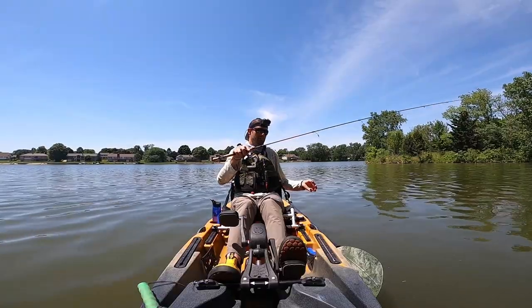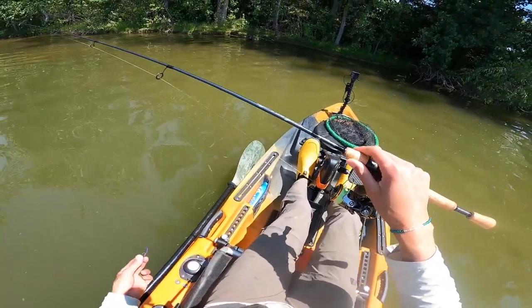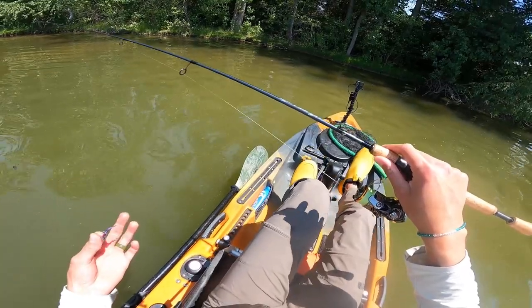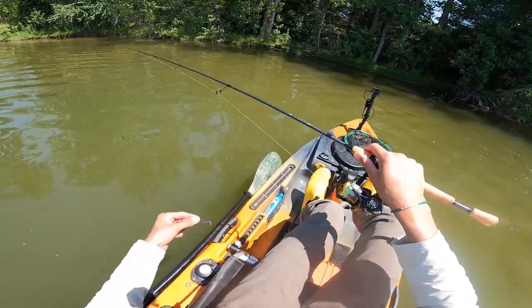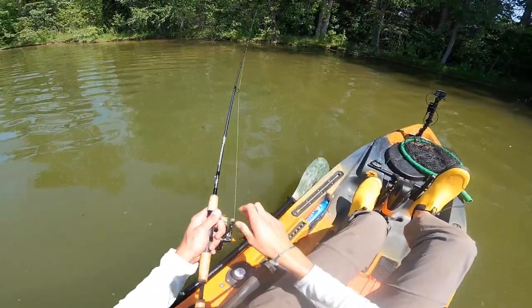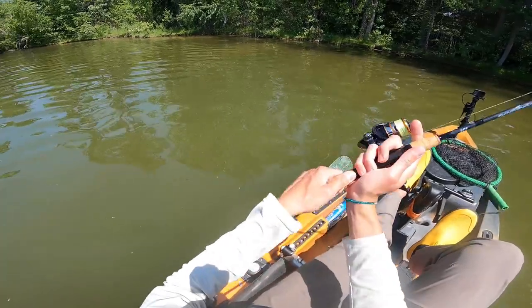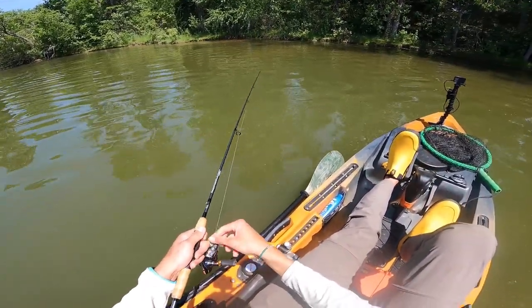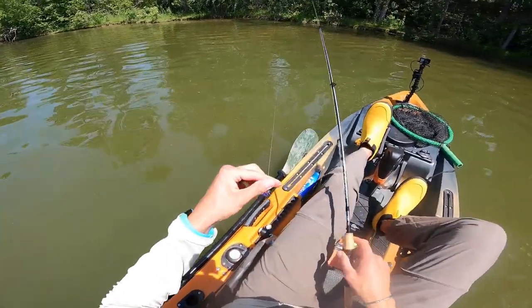Honestly, I would say for the amount of pressure that it requires to bend this rod, I would categorize this as a light extra fast. They obviously have it categorized as an ultralight fast, and it's not the end of the world, but ultimately, just based on the flex of this rod, I don't think this is an ultralight fast. I think it's a light extra fast.